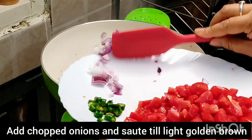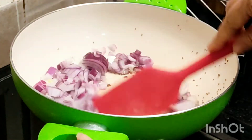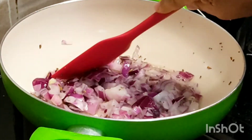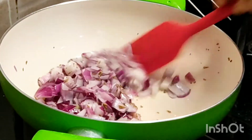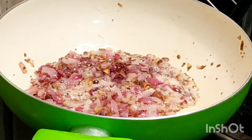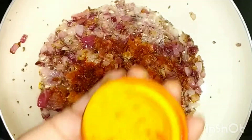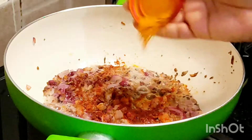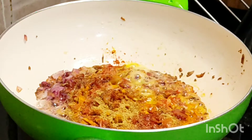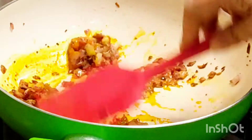Now add chopped onions and sauté till light golden brown. Take care the onions don't get stuck to the pan. As you can see the onions have got a nice golden brown color. Now I'm adding one teaspoon of red chili powder, one teaspoon of turmeric powder, and one teaspoon of dry coriander powder. Sauté everything for one minute so that the spices get cooked evenly — this enhances the flavor of the dish.